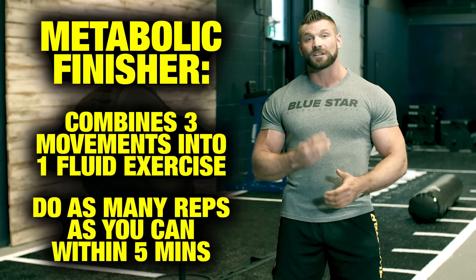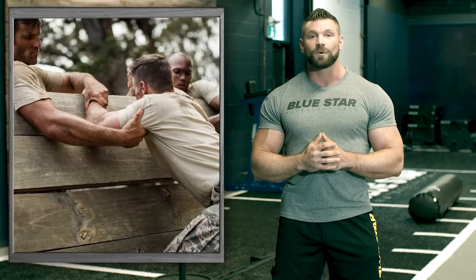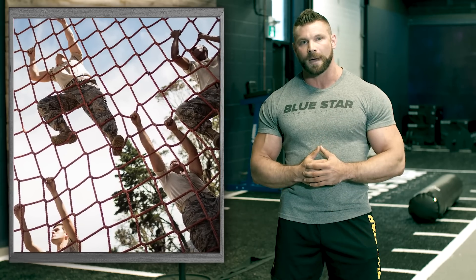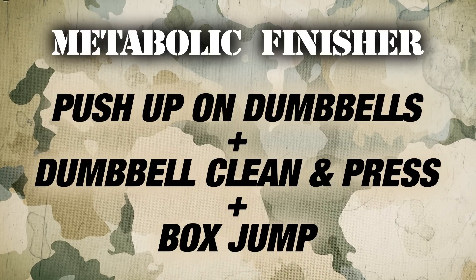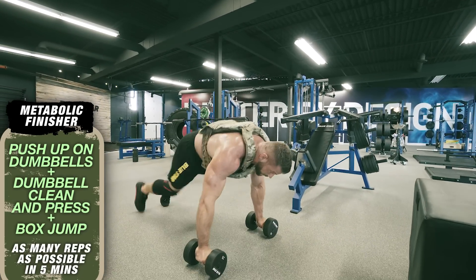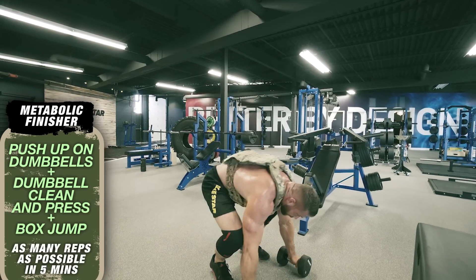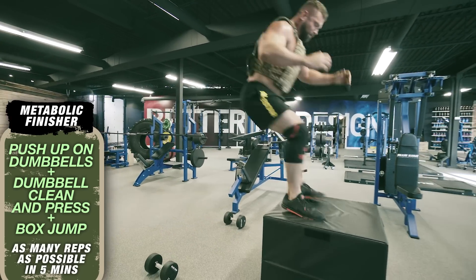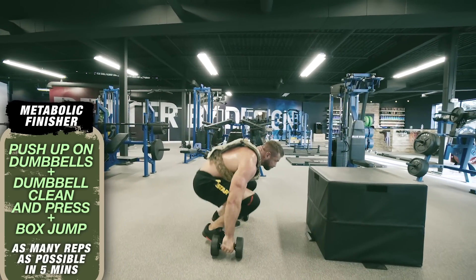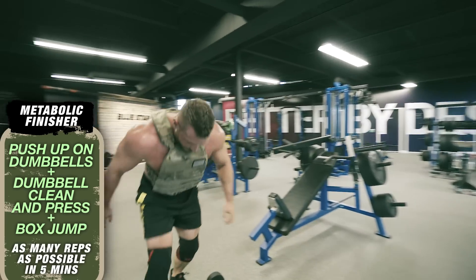The metabolic finisher combines three movements in one fluid exercise — do as many reps as you can within five minutes. This part is what separates the soldiers from the civilians. Keep pushing until you think you've reached your limits and then surprise yourself by going past them. Grab a pair of dumbbells at 50% of your one rep max for overhead presses, get into a push-up position with a hammer grip, do an explosive push-up, jump up to your feet and immediately perform a clean and press. Drop the dumbbells, jump onto a box above knee height, then immediately get back into push-up position. Repeat as many times as you can in five minutes.